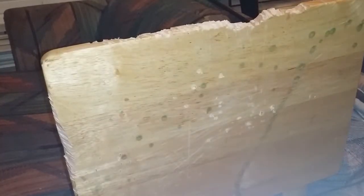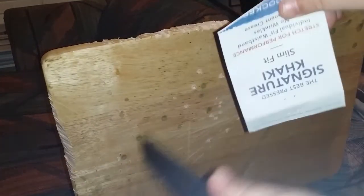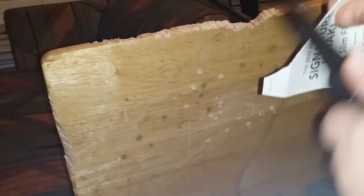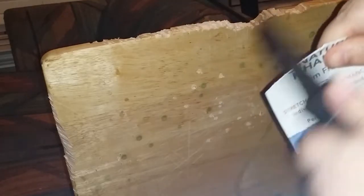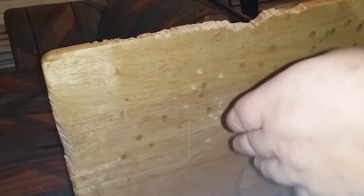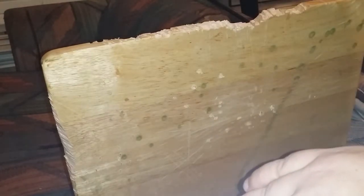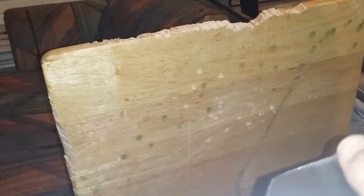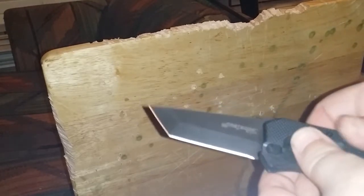Let's see what kind of edge this thing has on it from the get-go. It just goes through this kind of cardboard stuff really easily. So that's what we're looking at from the get-go. Yeah, that'll shave you — it has a shaving edge on it.